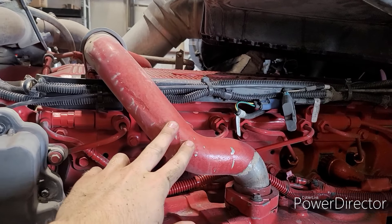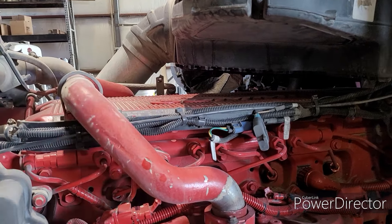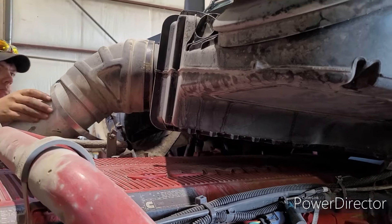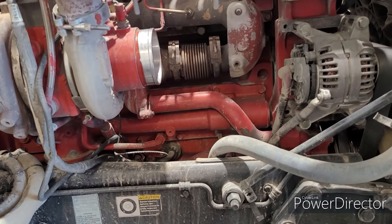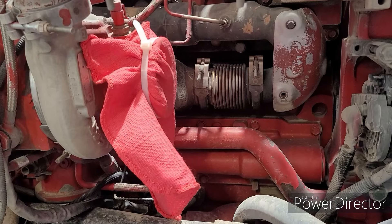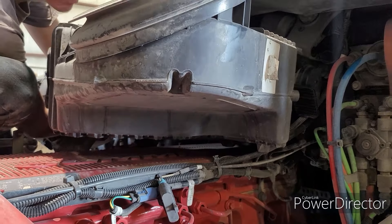We'll take this pipe off here — air cleaner — and the valve cover. Remember folks, always put a rag over your turbo. You don't want stuff getting in there.